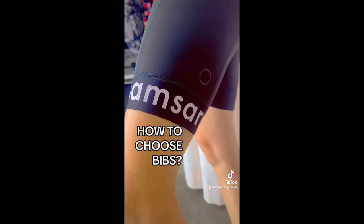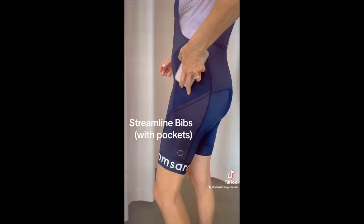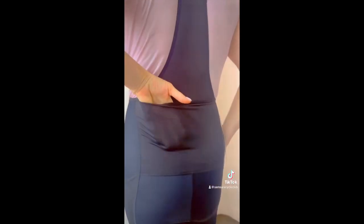It's all about bib shorts. So if you're wondering, here are our tips. You can choose these, which have pockets on the sides and in the back.